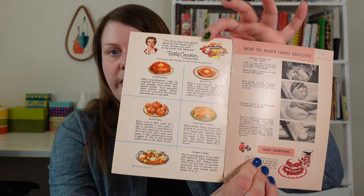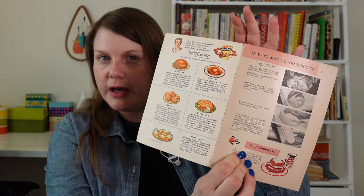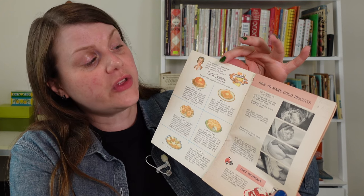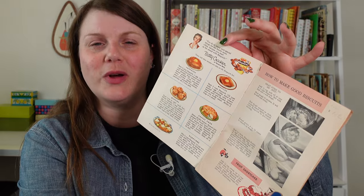The first two pages of this book have your basic Bisquick recipes — your biscuits, shortcake, muffins, coffee cake. I loved this quote from Betty Crocker herself: 'You do so many nice special things for the family more often because you start so far ahead with Bisquick.' Bisquick is gonna make you the perfect wife, the perfect mother — you're gonna be so far ahead that you can do even more. Betty says you can do it.